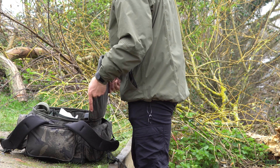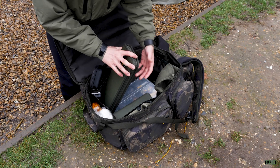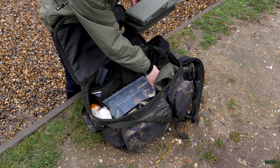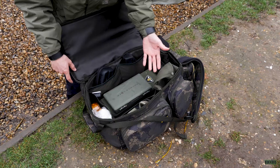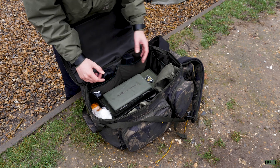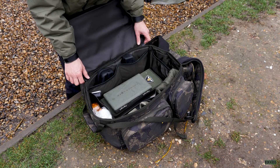In the main compartment I put all my terminal and important stuff — my rig wallet, my tackle safe, and some leads in another case. As you can see there's plenty of space, with some additional room to maybe stick in a t-shirt and a couple of pairs of socks if you're on a shorter session. You can get quite a lot into this rucksack despite the size of it.